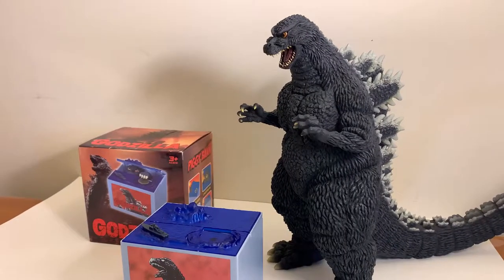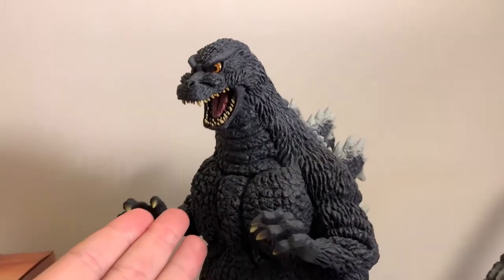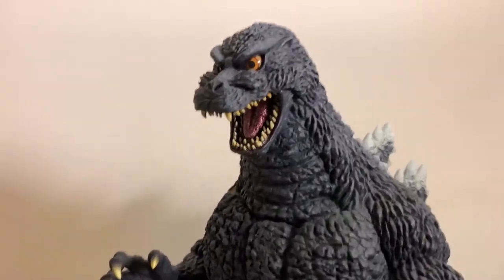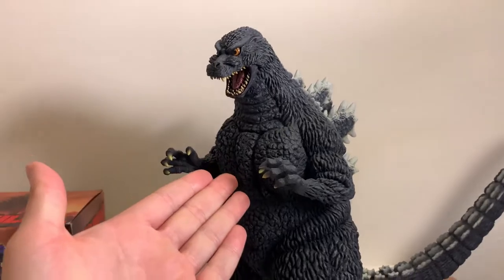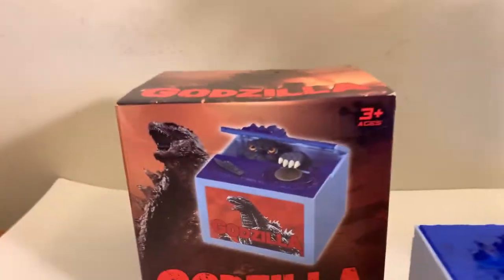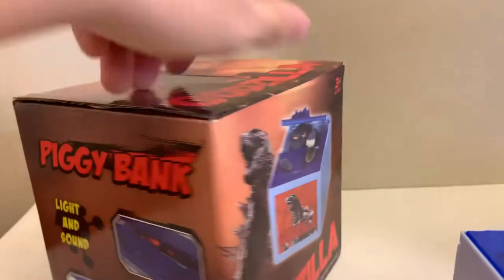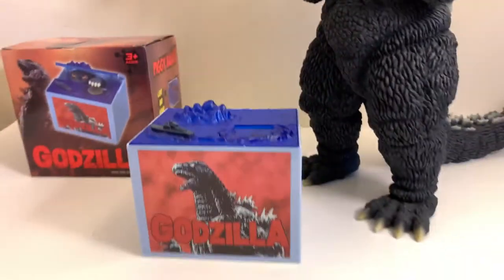This is a pretty cool Godzilla item — it's not like X Plus or anything, but it is pretty cool in my opinion. We're gonna be looking at the Godzilla coin bank. No tripod for this video since it probably won't be that long, so we're going all handheld today. As you can see, we have the amazing X Plus Godzilla 1993 in the background, because this bank has definitely taken inspiration from the Heisei Godzilla. Look at that rendition — that's Heisei Godzilla. And look at the bank itself — those are 100% Heisei Godzilla eyes, there is no denying that.